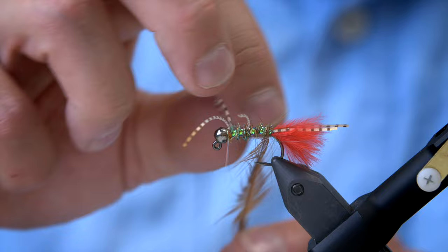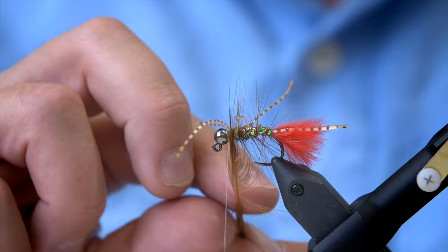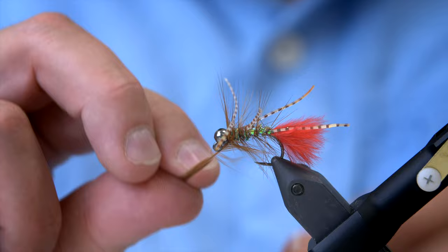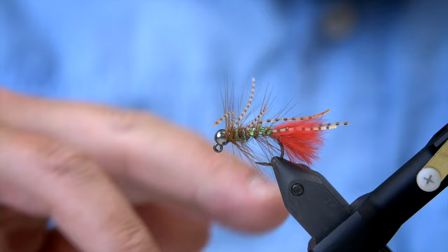The rib really adds something to the pattern, and now we're ready to turn the hackle. The main goal here is to make something that is going to catch as many fish as possible, and that sometimes will have an effect on exactly how perfect the distribution of the rib on the body is going to be. As I said, this is intended to catch fish more than it is intended for Instagram — though it's probably going to be on Instagram as well. I like flies that fish better than flies that look good on Instagram.